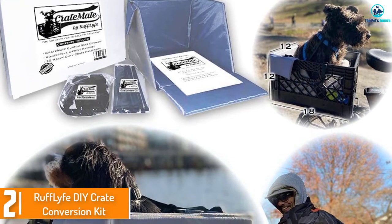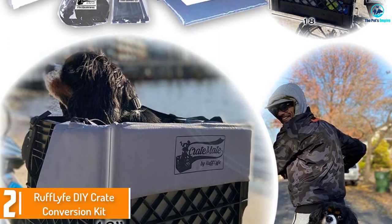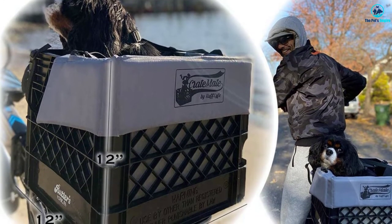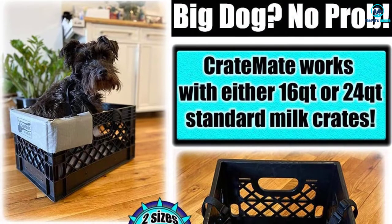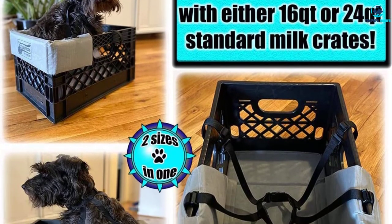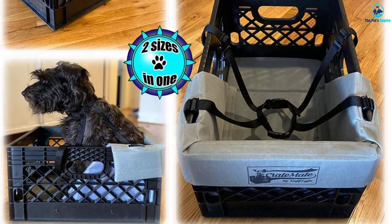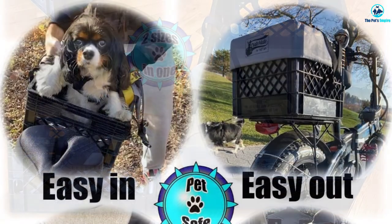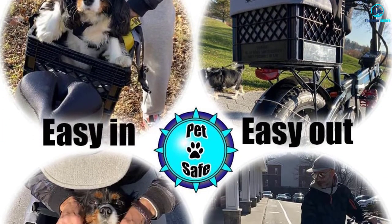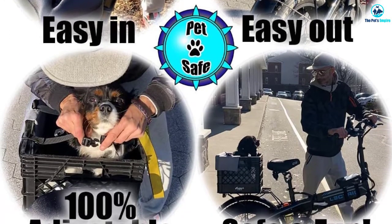At number 2, we have the Rough Life DIY Crate Conversion Kit. If your dog is too large for a standard dog bike carrier, this crate conversion kit is a good alternative. It can safely support dogs up to 45 pounds, which is nearly double what most front baskets can support — a weight capacity similar to a dog stroller. Foul weather can creep up quickly, but this carrier is water-resistant and washable. A custom-built cushion keeps your pooch comfy, even on longer rides.